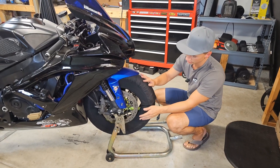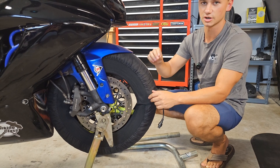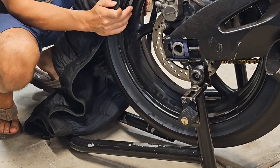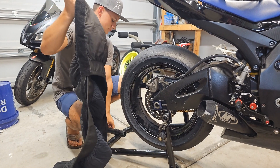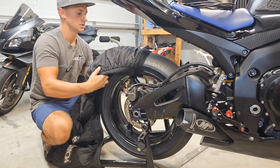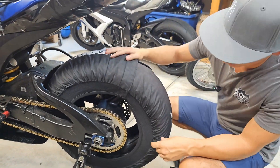The biggest thing here is making sure you don't bunch up — and you also don't want to overlap. Make sure you're smooth all the way around, otherwise you'll end up burning up a small section of your tire warmer. We'll come back and do the same thing on the rear.